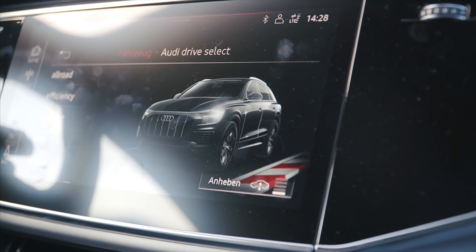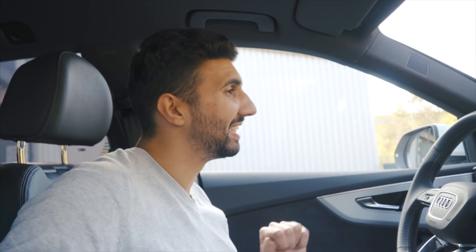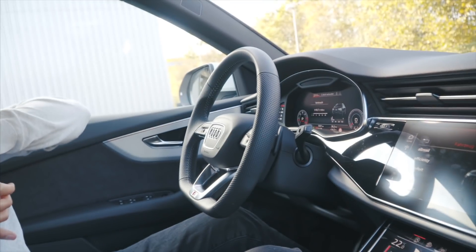Hi, ich bin Ferdi von CET Automotive. Heute fahren wir im Audi Q8 4M – der nagelnagel­neue Audi Q8 SUV, der eigentlich nicht größer ist als ein Q7. Also nicht beirren lassen von der Nummer, die Q8 heißt. Das Fahrzeug hat gerade mal 3.500 km auf der Uhr, ist also brandneu.